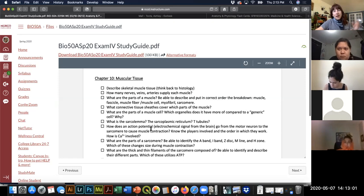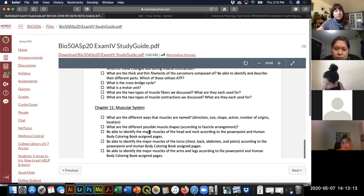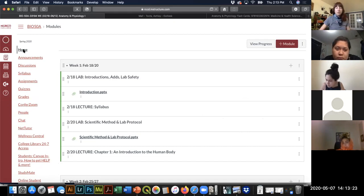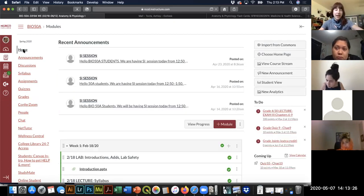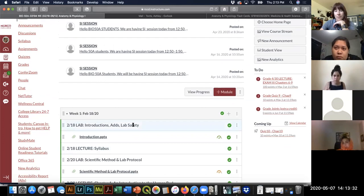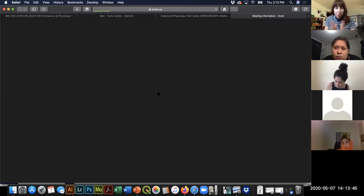The lab exam will be imaging with an arrow pointing at a muscle or structure asking what it is — same kind of deal. I'm seriously considering having the exam start on Friday instead of Thursday, and actually using Thursday for a Q&A office hours session. Let's try out our poll feature and see how you guys feel.